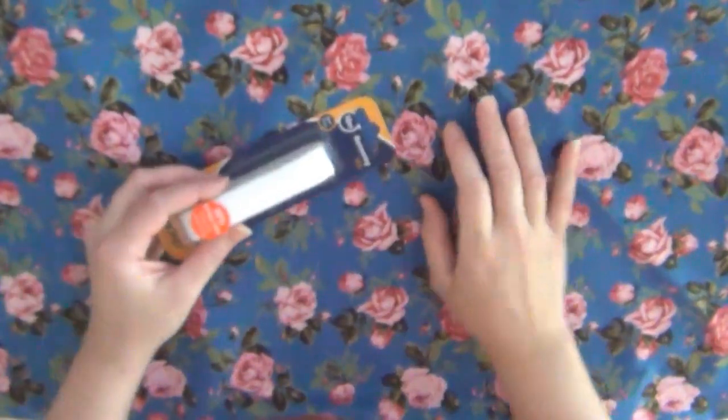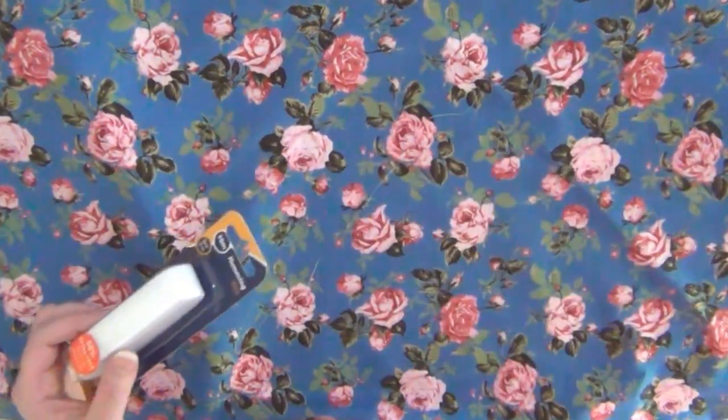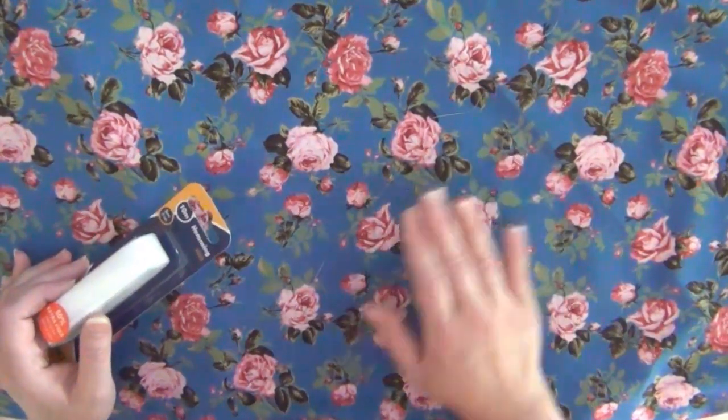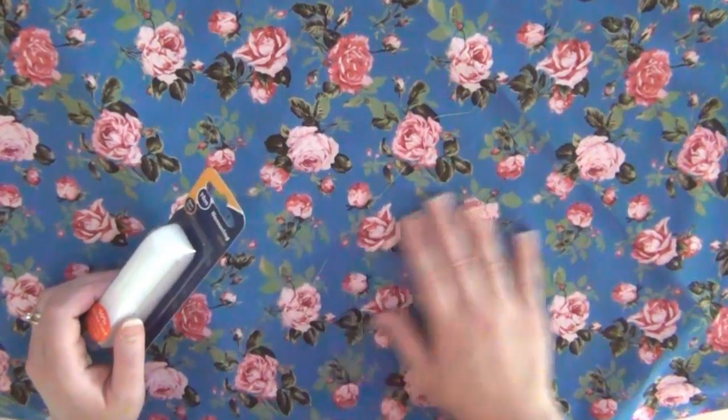This is basically something that bonds the fabric together. So all you need to do is use an iron. And what I've got here is my fabric, and I have it set up on an ironing board. So I'm just going to go ahead and show you guys how I am doing this.